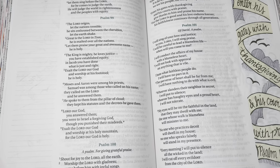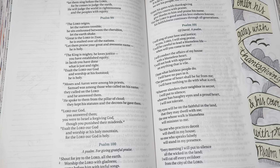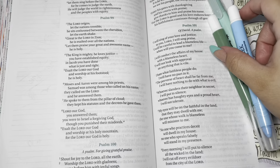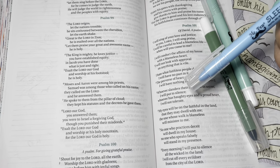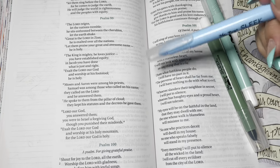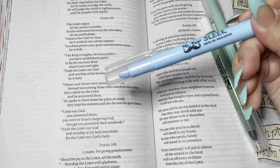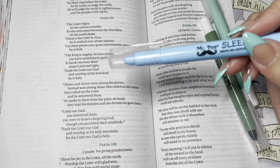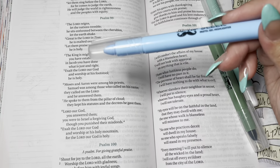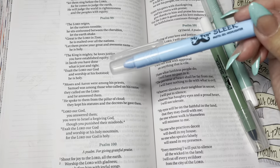These pens are really, really great. Even if you choose not to do any Bible journaling in your Bible, they're great for journaling regardless and for highlighting. These gel highlighters are great for highlighting anything — this works great even if you choose not to do anything in your Bibles.